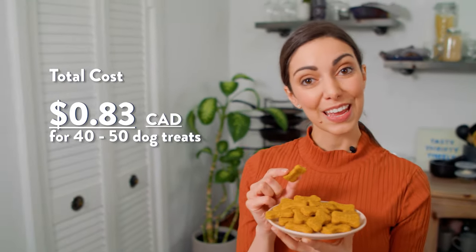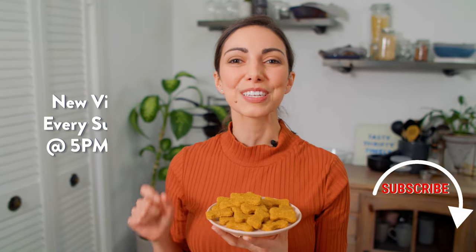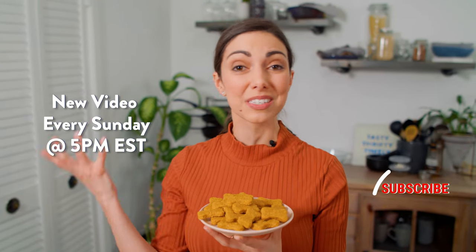This easy three ingredient homemade dog treat recipe makes 40 to 50 small treats and costs 83 cents, versus about $10 to buy store-bought treats. Click the link below for this recipe, show your dog some love, and leave us a comment letting us know how they like it — put lots of cute details about your dog in there! Show Brian and I some love by hitting that subscribe button. We have a new video every Sunday at five, and sometimes we sneak in a bonus video like we did today, so follow along.